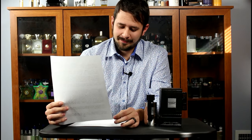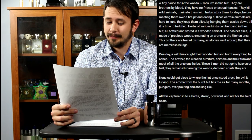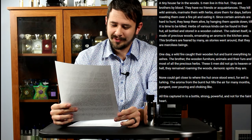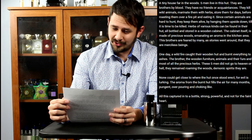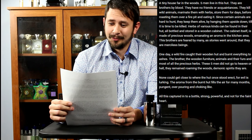And the last review is a bit of a story. A tiny house far in the woods — five men live in this hut. They are brothers by blood. They have no friends or acquaintances. They kill wild animals, marinate them with herbs, store them for days before roasting them over a fire pit and eating it. Since certain animals are hard to hunt, they keep them alive by hanging them upside down till it is time to be killed. Herbs of various kinds can be found in their hut, all bottled and stored in a wooden cabinet. The cabinet itself is made of precious woods, emanating an aroma in the kitchen area.